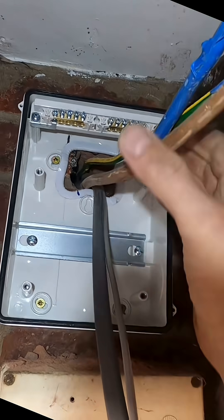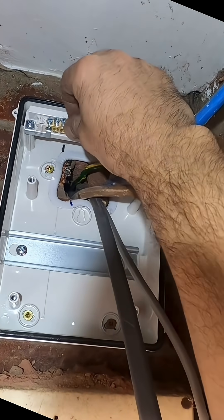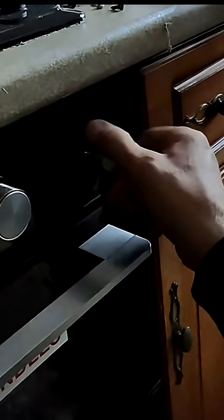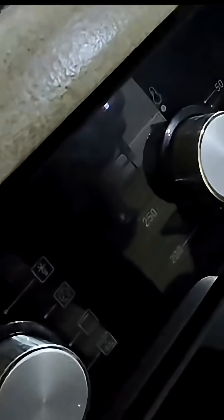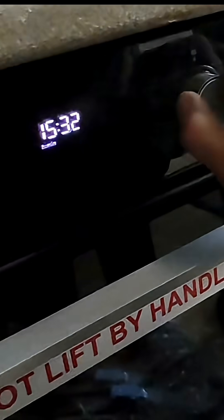So that is the board all mounted up, cables coming through. All I've got to do now is terminate it after testing the supply, and explain as best I can to the customer how this new oven works. I haven't got this oven myself, so I'm not 100% sure, but I'm trying to figure it out so I can explain it to the customer so they can cook dinner.